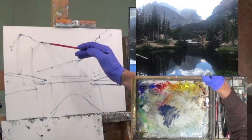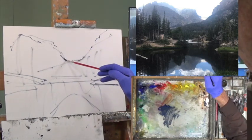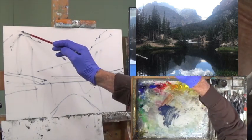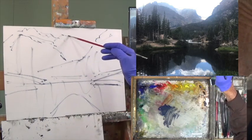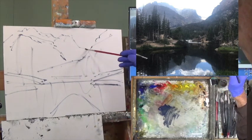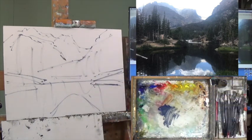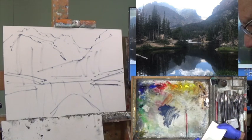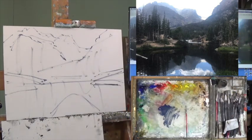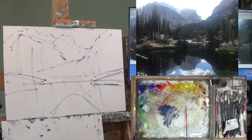Now we have some darks in here — basically reflections. I want to try to get this big mountain in here. So that's the big one. Then there's another one over on this side. I want to try to get a second big mountain over here, and then there's another mountain, very faint, over here. And there's a great big glacier over in there.